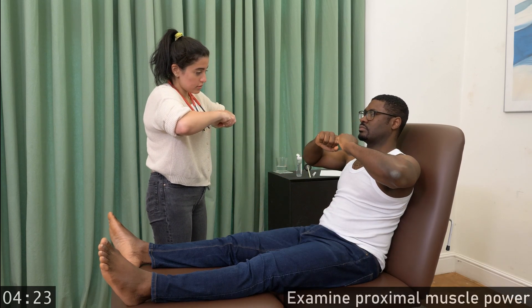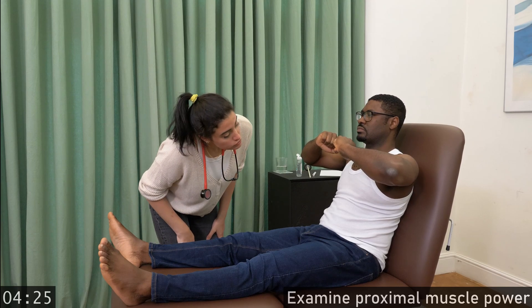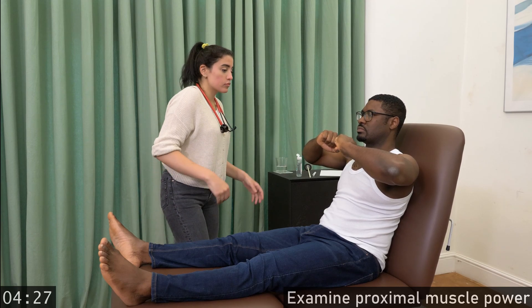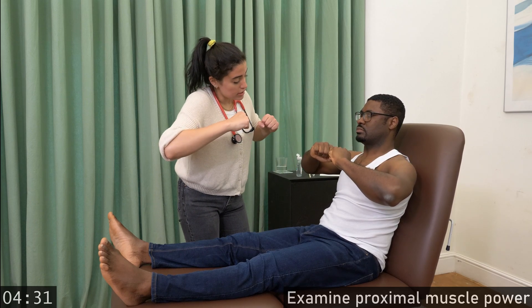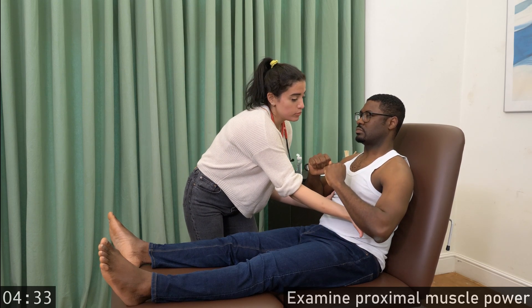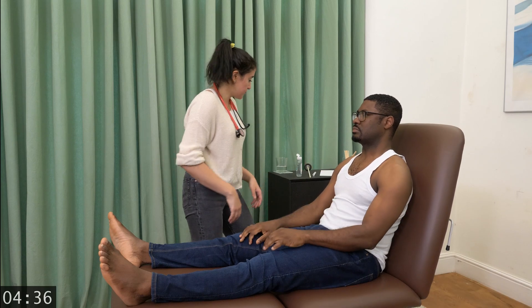Please lift your arms like this. Don't let me push them down. Please lower them a little. Don't let me lift them. Rest your arms down.